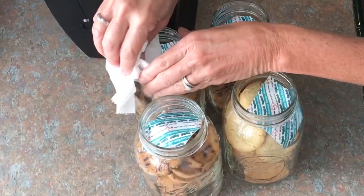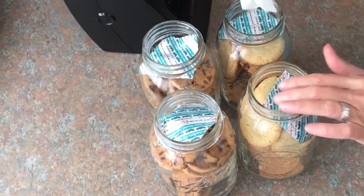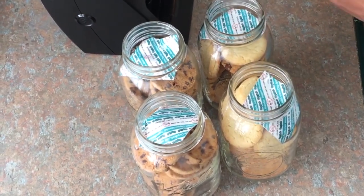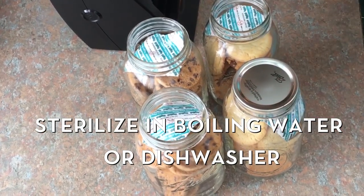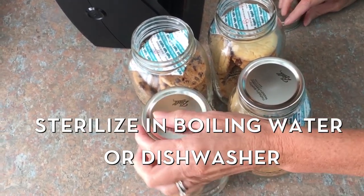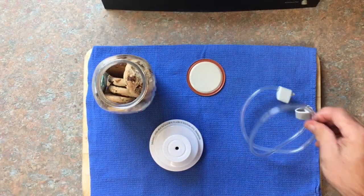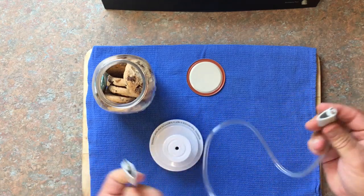They say that these can last up to 15 years, but of course they won't last 15 years here. We are going to wipe the rims off with a dry paper towel. You do not want to use anything wet — you do not want to introduce any moisture to your jar. Let me remind you that these are sterilized jars. We're going to put our lids on here. These lids can be reused for this type of canning for your cookies. So now we're going to show you how to vacuum seal.